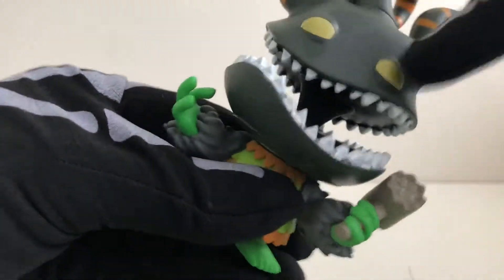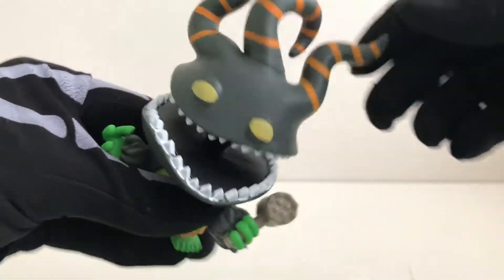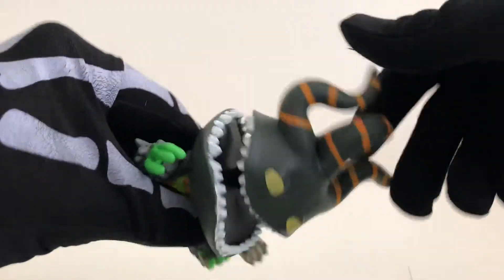With this little stem in the middle holding his head to his body. These snake-like hair pieces are really great.